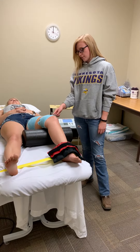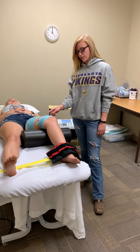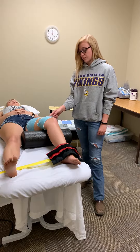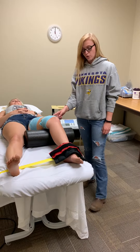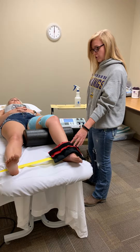We have two electrodes placed. The bigger one is placed on her femoral triangle and then the smaller one is over the medial aspect of her VMO. We then have ankle weights on her foot to make sure that it's an isometric contraction.